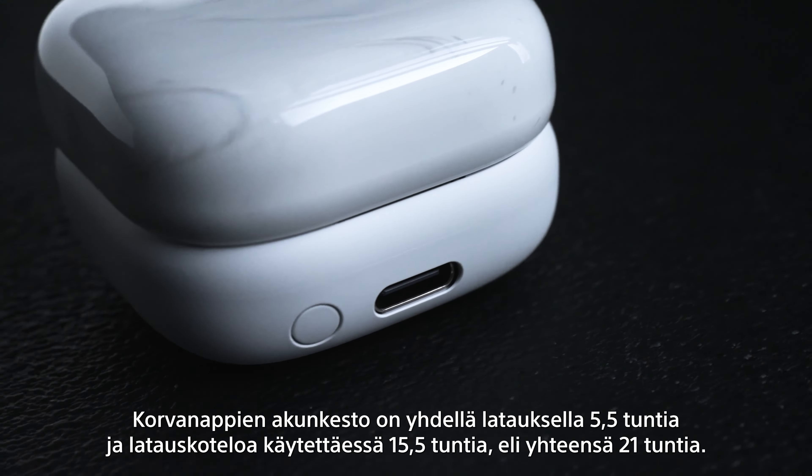The LinkBuds Fit's sound quality is exceptional, featuring powerful bass, clear vocals, and crisp, detailed treble. They're also high-res audio certified, meaning they can play incredibly high quality music beyond the capabilities of many other earbuds.